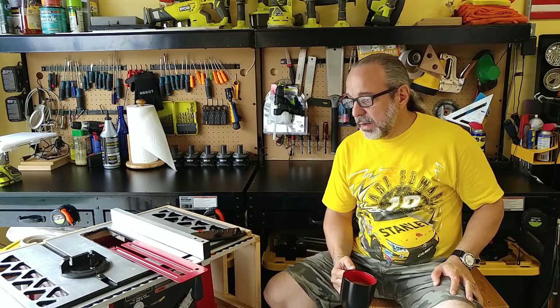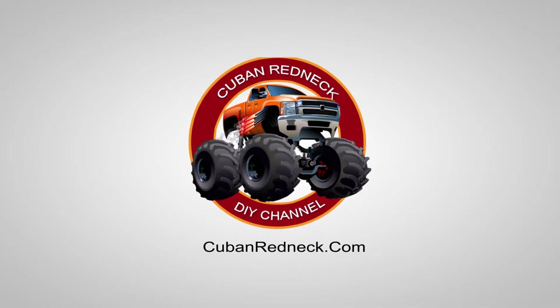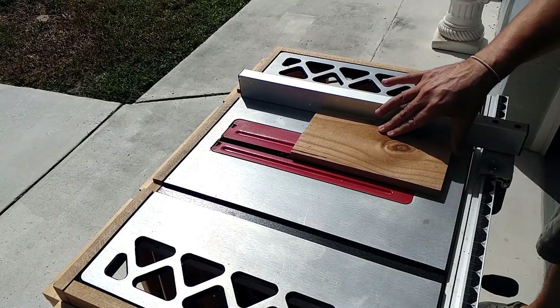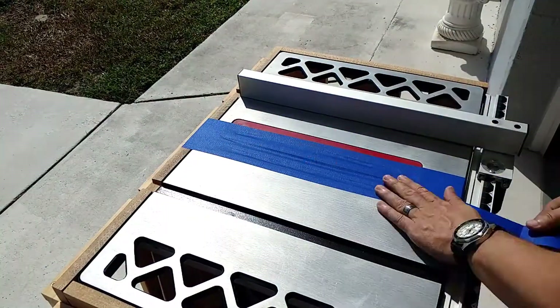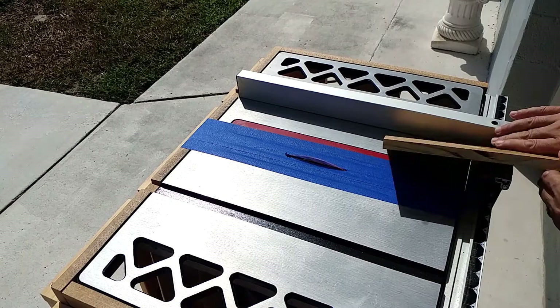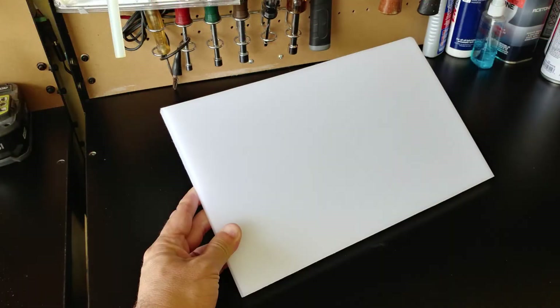Since we can't buy this thing, we're going to have to make one. In my opinion everyone should have a table saw zero clearance insert — it is a matter of safety, not luxury. However, if you rarely cut thin strips, or if you're going to a friend's house and their saw doesn't have one, I have a little hack that's got me out of more than one jam. For this build I'm going to use my favorite high-density polypropylene board — the eight-dollar cutting board from Sam's Club. We just need to figure out how wide it needs to be.